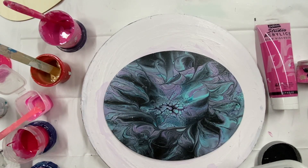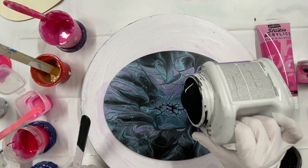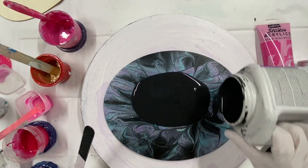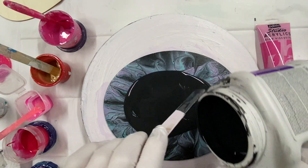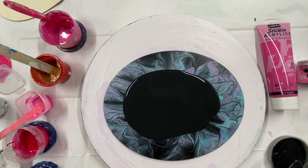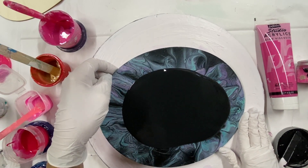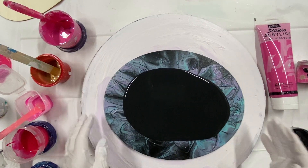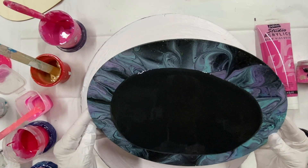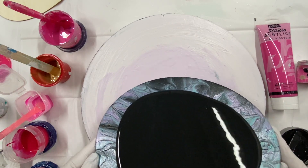Welcome everyone to Carol's Art Room. I'm going to pour over this oval wood that I did a while ago that I don't like anymore, so I'm going to try and do a bloom. Let's see if I can make it look like a poinsettia on black. That'll be kind of cool.